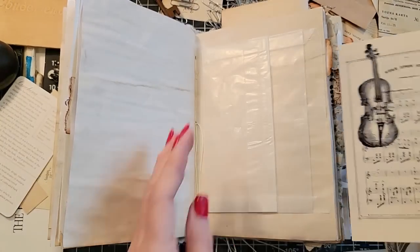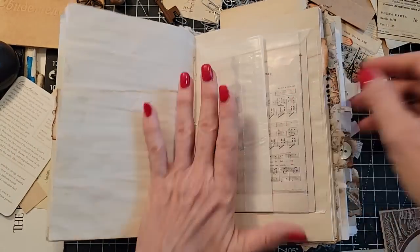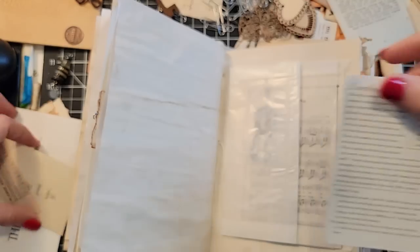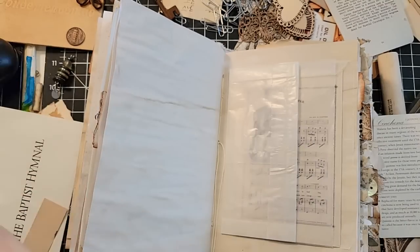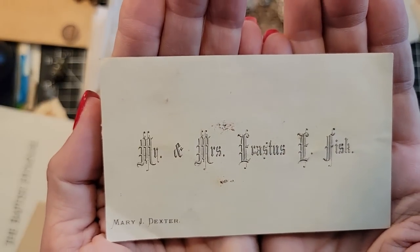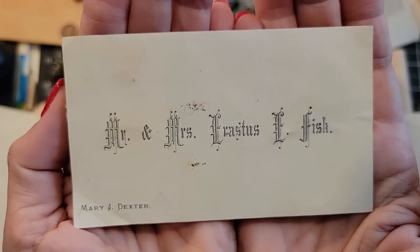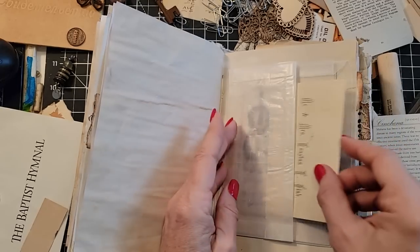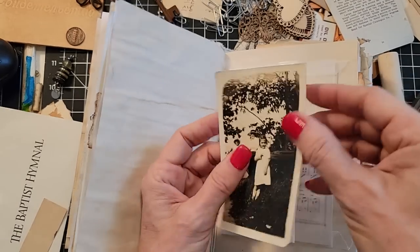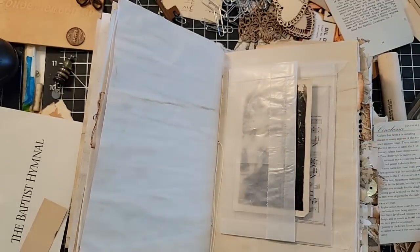We got fun things. Here's a cool little postcard — you're going to fit nicely back there. And then we have a little front pocket too. We could put this guy — this is the Victorian calling card announcing Mr. and Mrs. Erastus E. Fisk. Welcome, says Mary Dexter. Maybe I'll put the picture in there — that might be a nice place. The picture will show nicely there and they can pull it out.